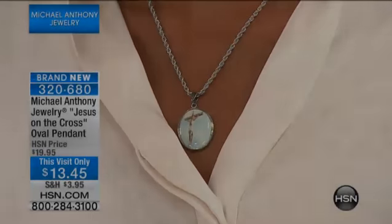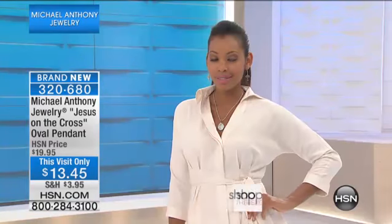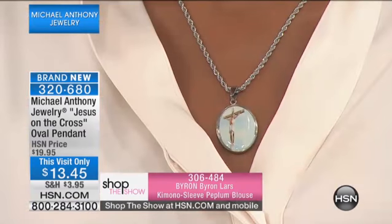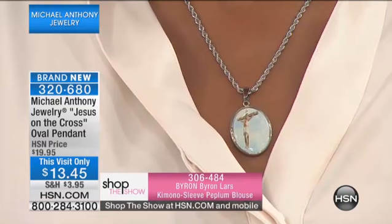And now we want to go to Nikita and show you what's brand new — this has never been seen. It's the Jesus on the cross oval pendant that has now had six dollars taken off the top, just for the fun of it and just for the spirit of the season.